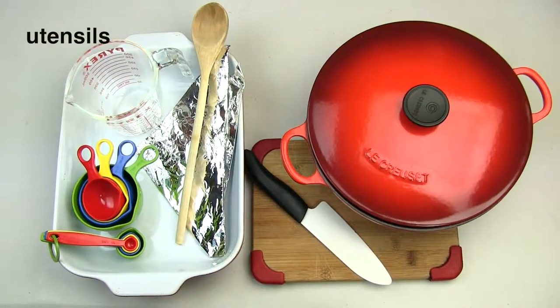And for the utensils: measuring spoons, measuring cups, a medium-sized saucepan, cutting board, chef knife, a nine-by-nine-inch baking sheet, a spoon, and aluminum foil.